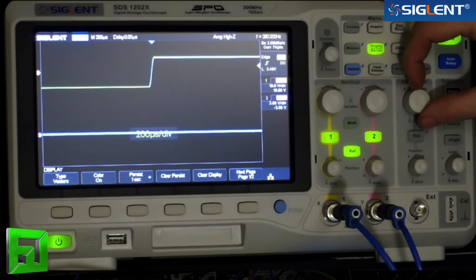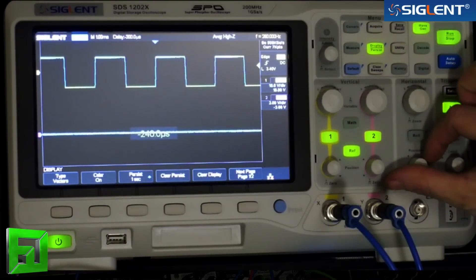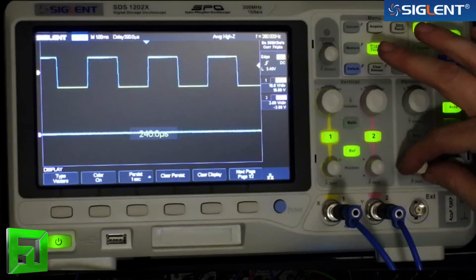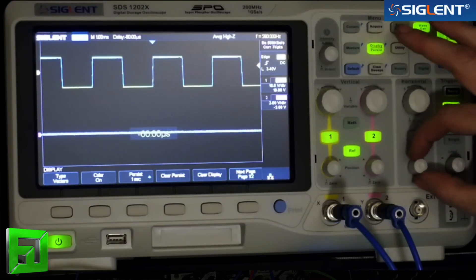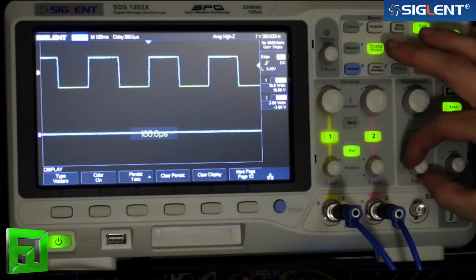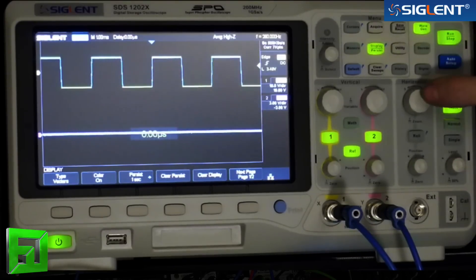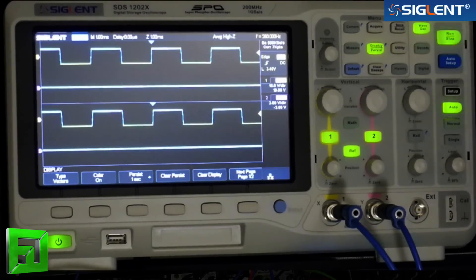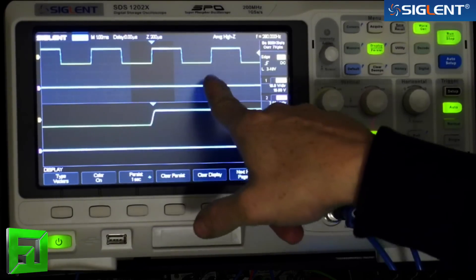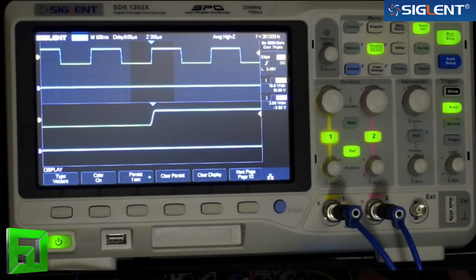Your horizontal adjustment is this knob here, and you can use it to adjust the position back and forth. How fast you move the knob will scale how smooth your movement of the waveform is, so it's pretty easy to get it right where you want it. If you click in, we can zoom in on our waveform. The gray area is what we're not seeing, and the clear black area is the zoomed-in version of that waveform.